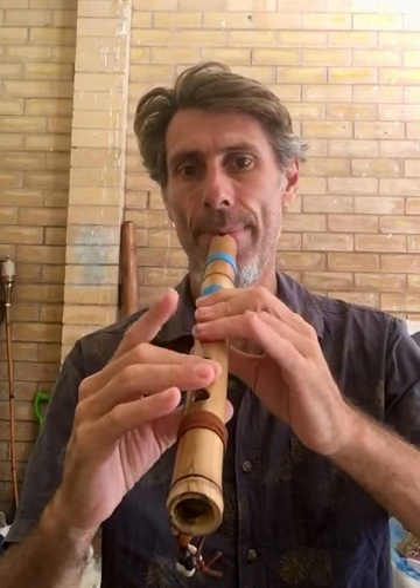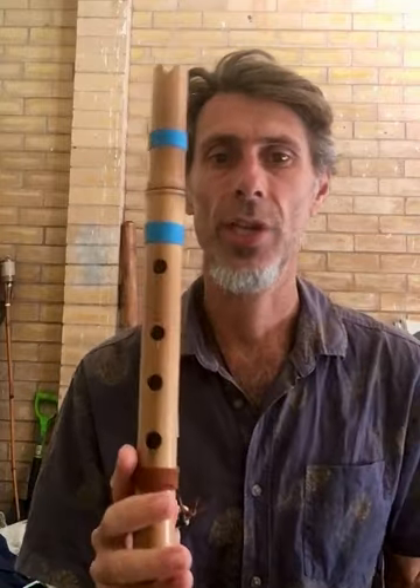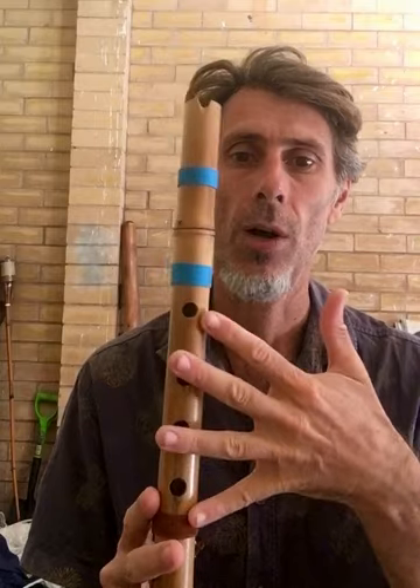So this is a little F-sharp minor flute. It's actually shakuhachi tuning. There are four holes — I took the back hole out of these flutes.